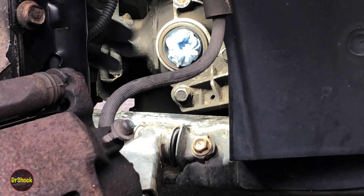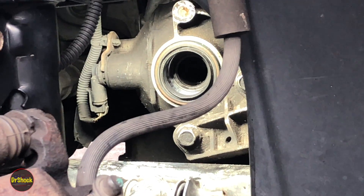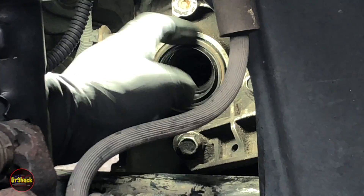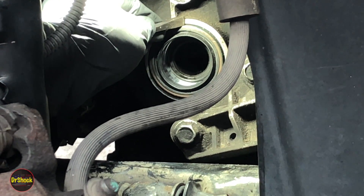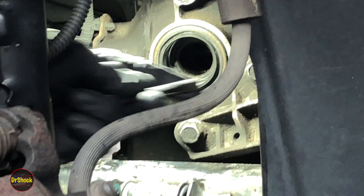Let's take the protective cover off of the bore. There's our old seal. If we zoom in here you can see the seal is not flush — it protrudes a little bit. And that's the purpose of the tool: to set it to the right depth. We've got to get this old seal out.